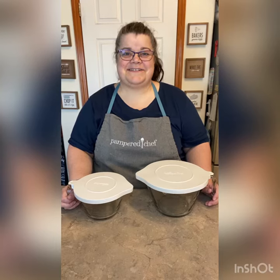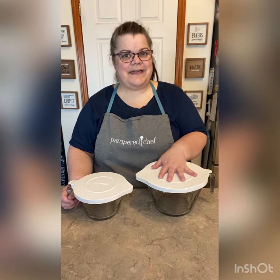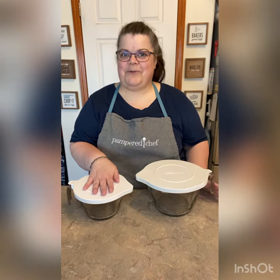Hi, this is Brenda, your Pampered Chef Consultant, and I wanted to show you the batter bowls. This is our classic batter bowl, eight cups, and this is our small batter bowl, which is four cups.